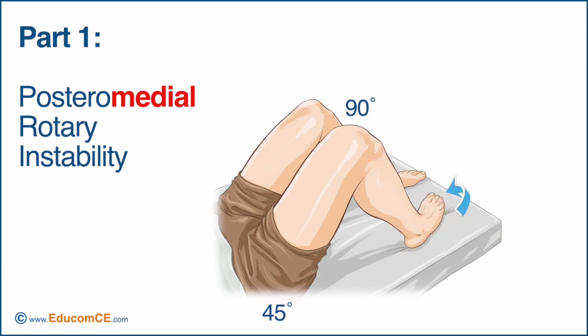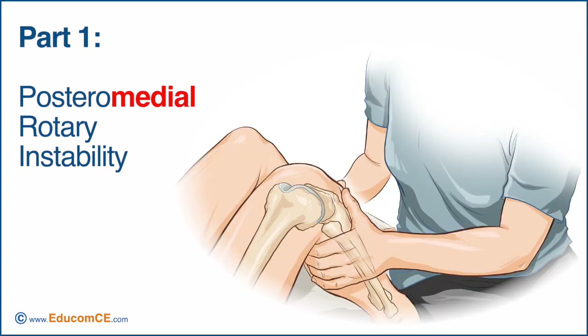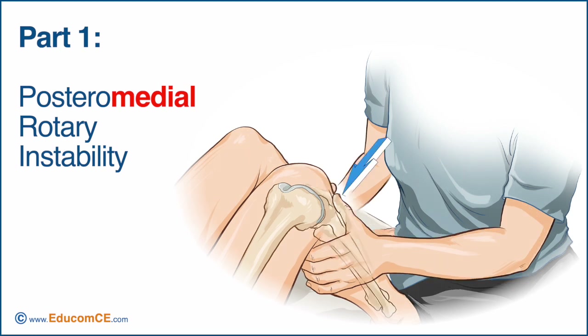Ask the patient to turn the foot of the involved side inward, sit on the dorsum of the foot to stabilize its position, grasp the upper tibia, and place the thumbs on either side of the patellar tendon. Now push the tibia posteriorly and observe and feel for the extent of its backward displacement.